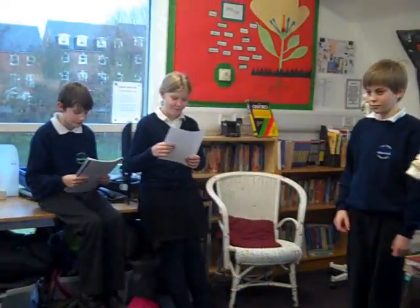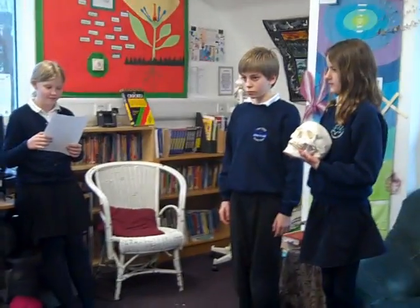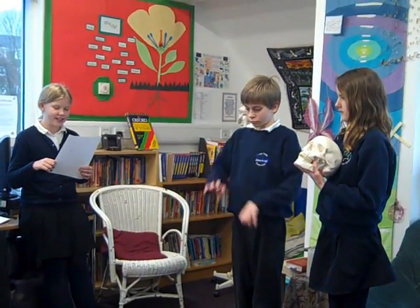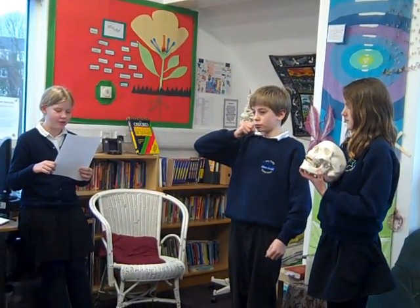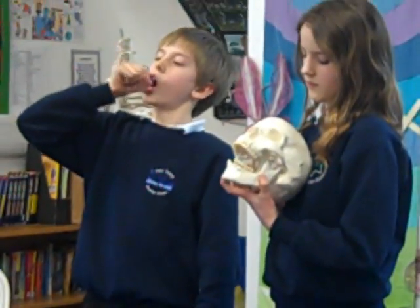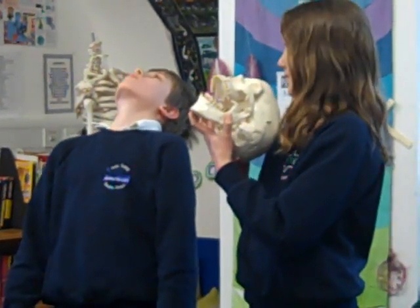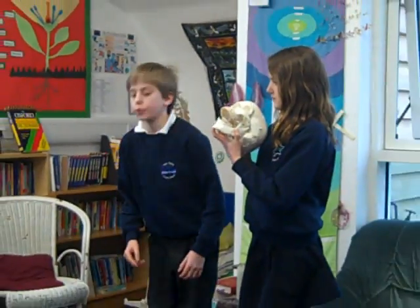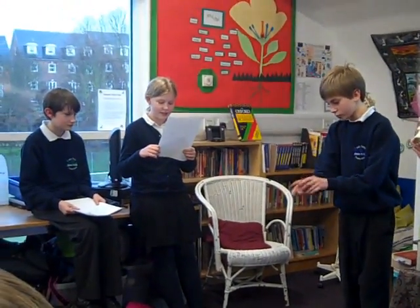Rebecca is going to take you through it, while Saoirse is demonstrating jaw movements on the skull. Henry is using his hinge joints that make up his fingers. When he bends his elbow to place the toothbrush in his mouth, Henry is using another hinge joint. When Henry throws back his head to spit, he's using the pivot joint in his neck. When Henry has finished, he uses his wrist to turn the tap on — he's using a gliding joint.